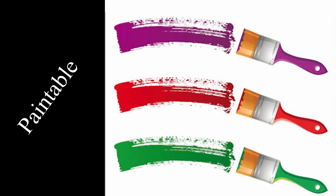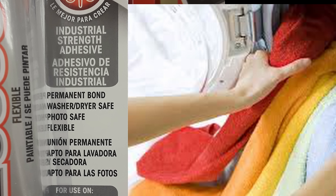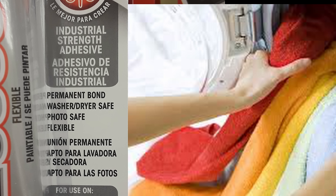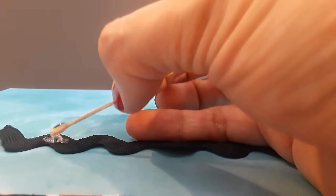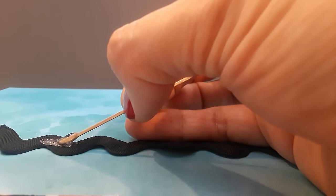It takes paint really, really well. It is entirely self-leveling, which is pretty cool. You can also throw this in the washer and the dryer, which is how I found it in the first place, because I saw that on the front and I was like, really? And that was years ago, and I have been using it for so much stuff ever since. I probably use it for more than I should.